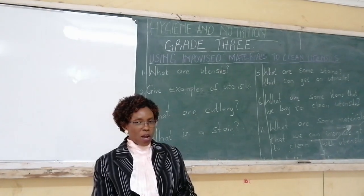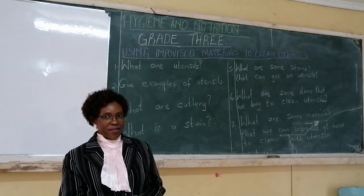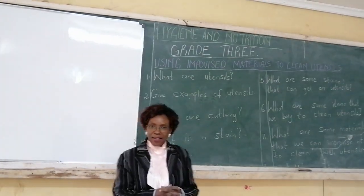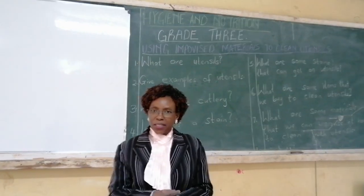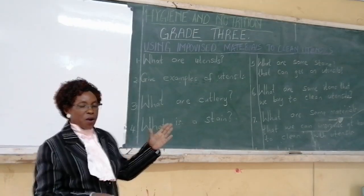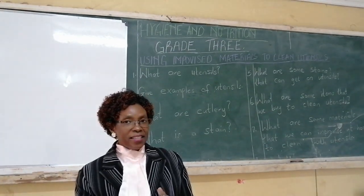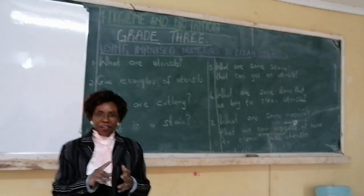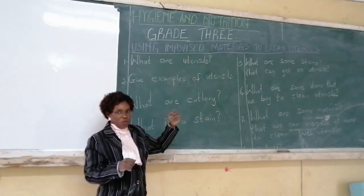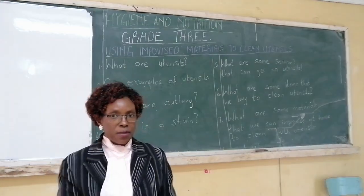There are also other things that we use when we are cooking, but they have a special name. We have things that are called cutlery. Cutlery are also things we use in the kitchen. Cutlery are things like forks, knives, and spoons. So if you are asked to give examples of cutlery, you mention forks, knives, and spoons.